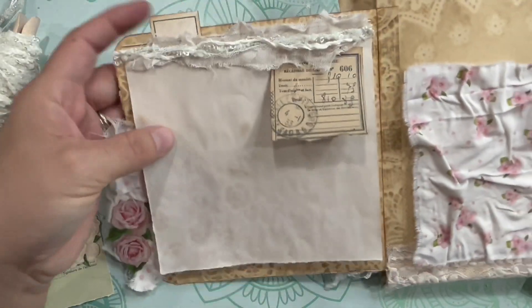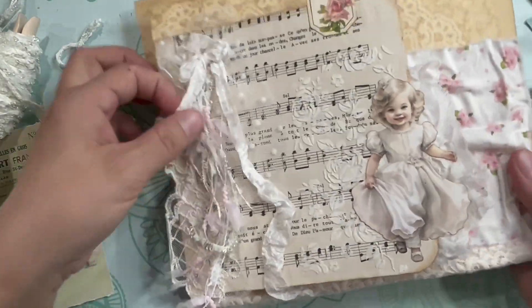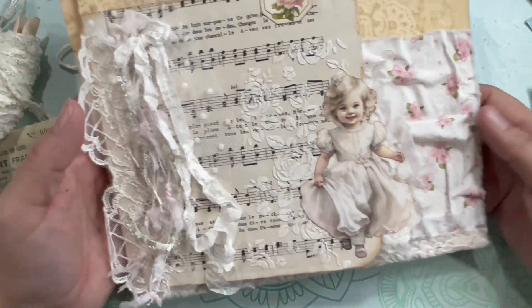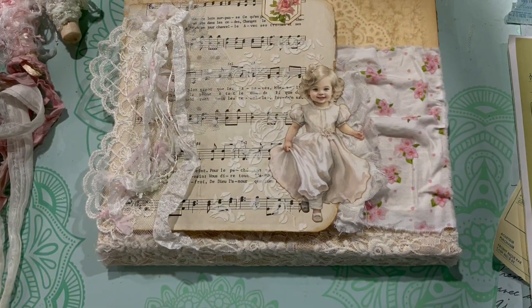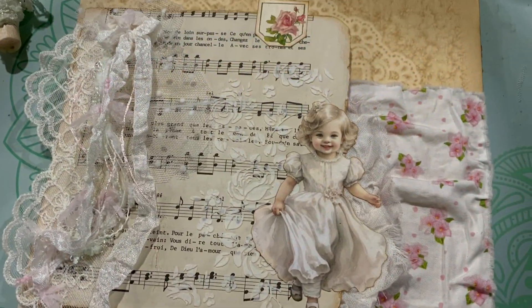So that's it for now. For this video it's long enough. You saw lots of how I go about decorating the pages, getting ideas, and I'll keep going on in part three of this file folder creation. Thanks for watching everyone, and I'll see you in the next video. Bye bye.